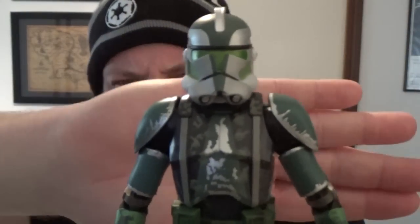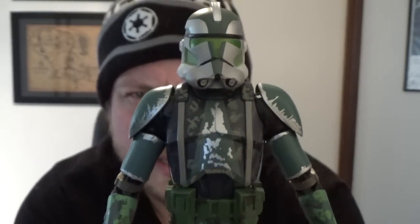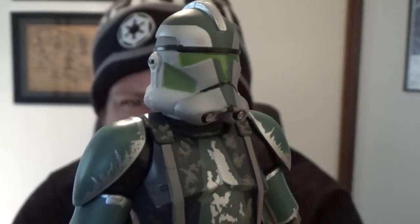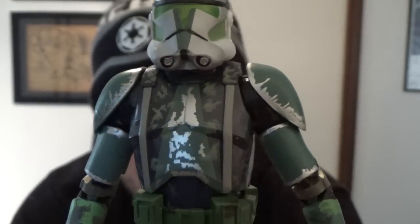I'm really impressed with this clone trooper sculpt — it's one of the best they've done in my opinion. The paint work on this one is just absolutely fantastic. I'll hold it up to the camera so you guys can have a look. I've only got two Phase Two figures at the moment — Cody and the standard white one. Man, look at that paint on the visor, it looks so sick. It's got a nice sheen to it, I really really like that.